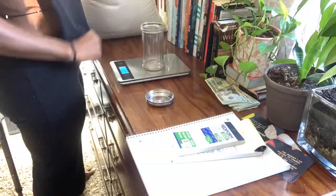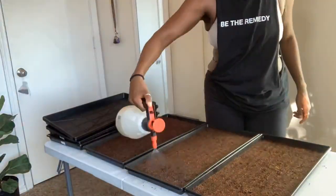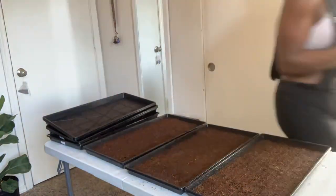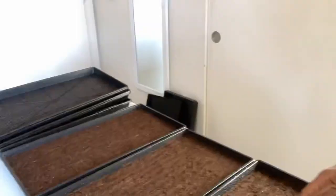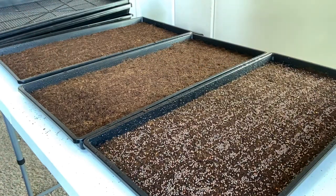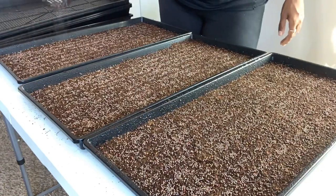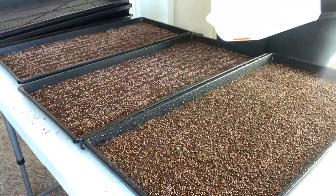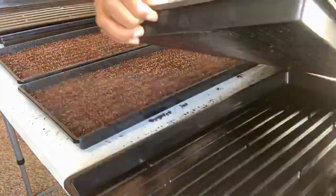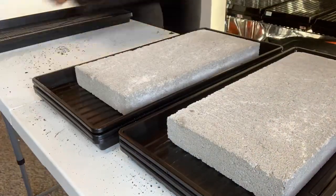I'm going to take about one ounce per tray. One ounce has about 9,000 seeds in it. From here, I'm going to make sure the soil is soaked for its first watering. Then I'm going to lay one ounce of seed down on each 10 by 20 tray. From there, I'm going to mix. I do use one of those cheese sprinklers to evenly distribute the seeds.